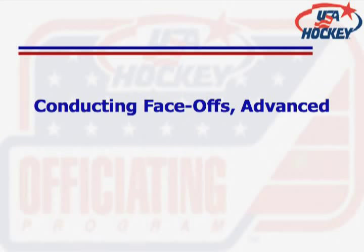Conducting a successful face-off consists of more than just dropping the puck and restarting play. Advanced level officials are responsible for overall management of the face-off, to include making sure all players are onside, penalty times are on the clock, and your partner is in position and ready for the drop.